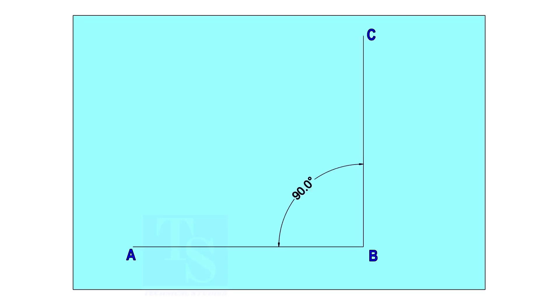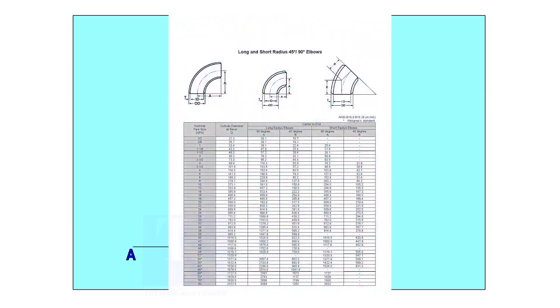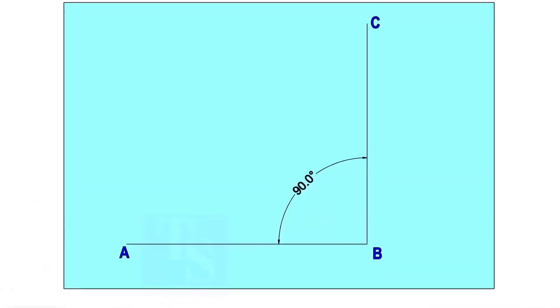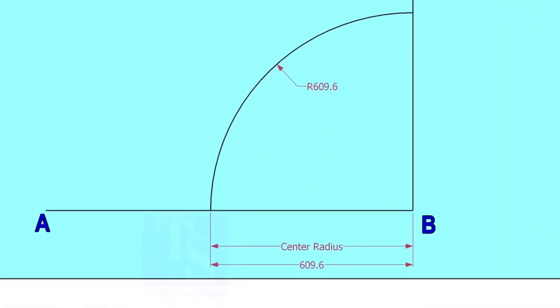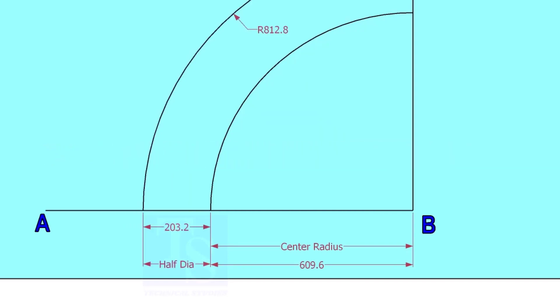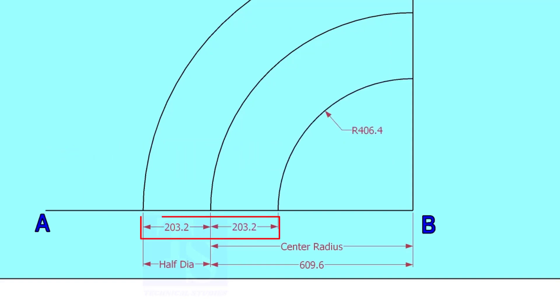Mark line AB and a perpendicular line BC. Let us check the center radius of a 16-inch long radius elbow. Draw an arc with the center radius 609.6 millimeters. Mark the half OD arcs on both sides of the center line.